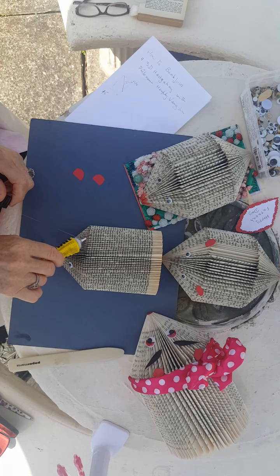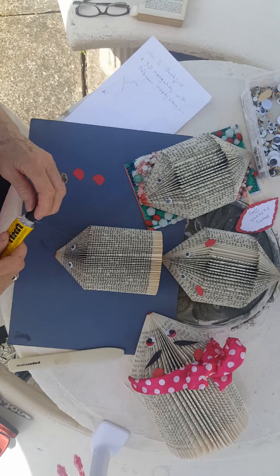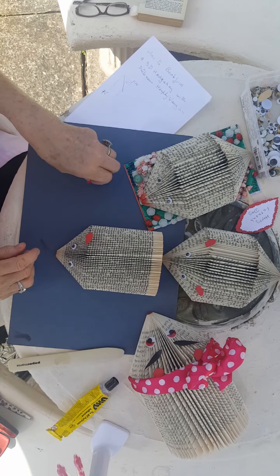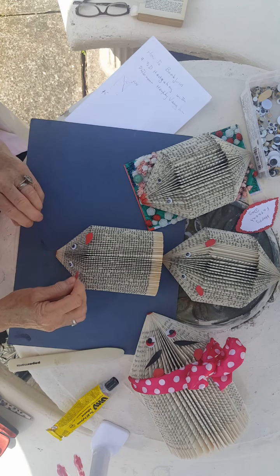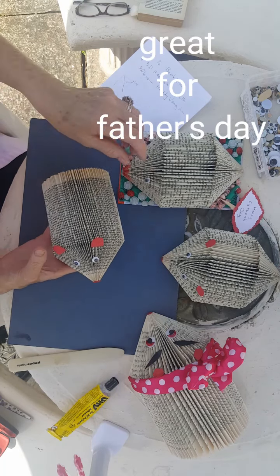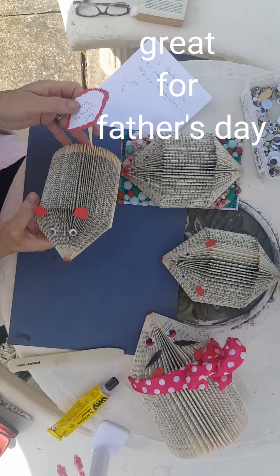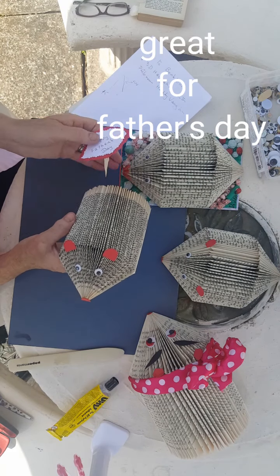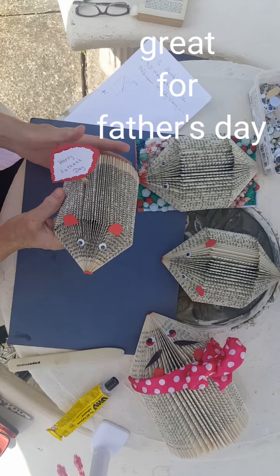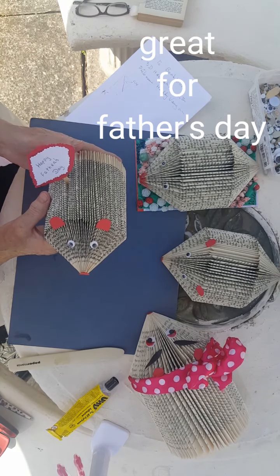I'm just using regular glue today. My glue gun is far better to use for this project if it's inside, but it's such a beautiful day I decided to work outside. So there is my hedgehog! Father's Day is coming up, and if you can't get to the shops, you can just put a Father's Day card and give a little present. I'm going to enjoy that project.